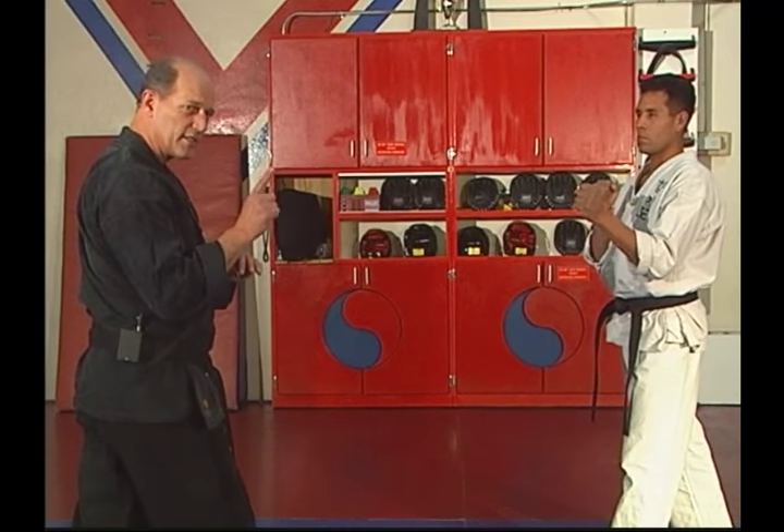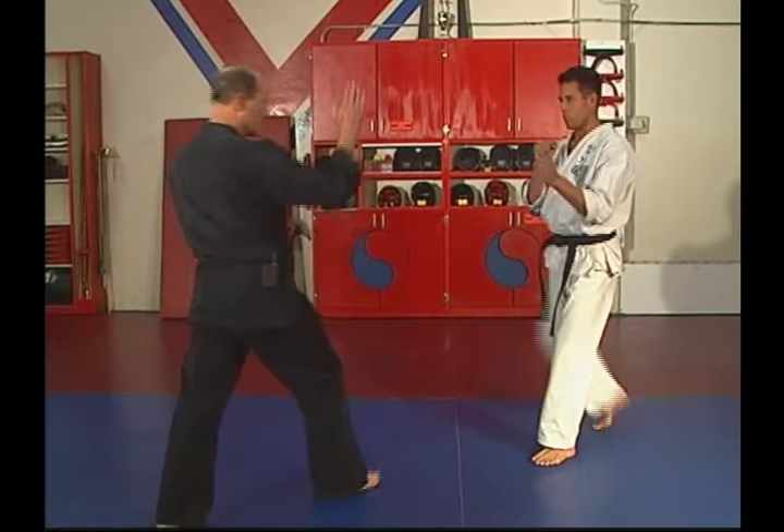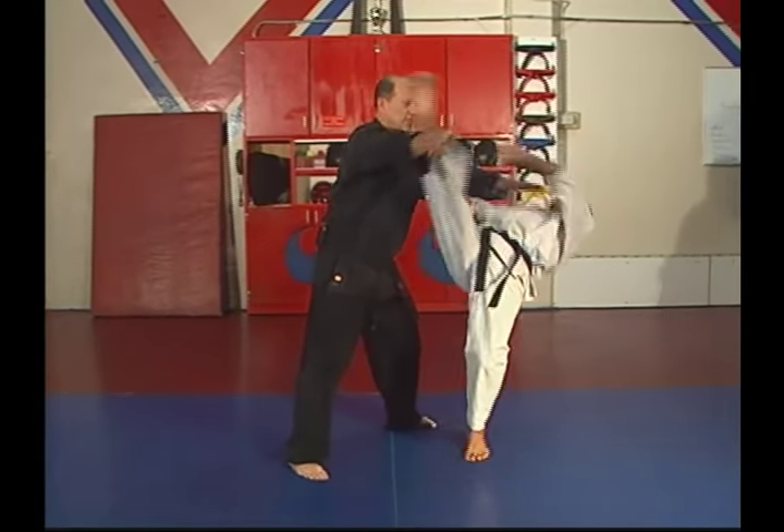Now at moderate speed — a little bit faster. As the kick comes, hook, push, lift.